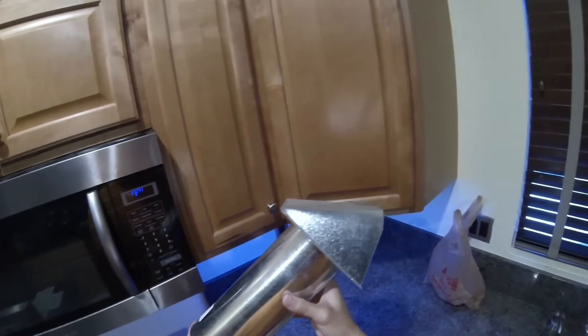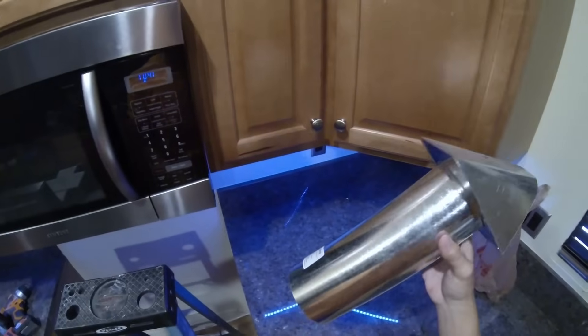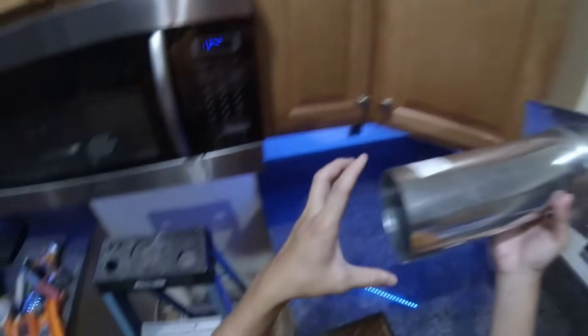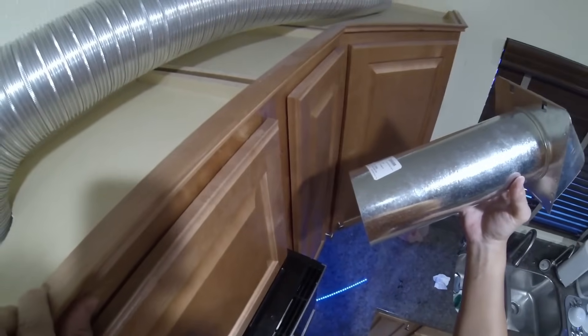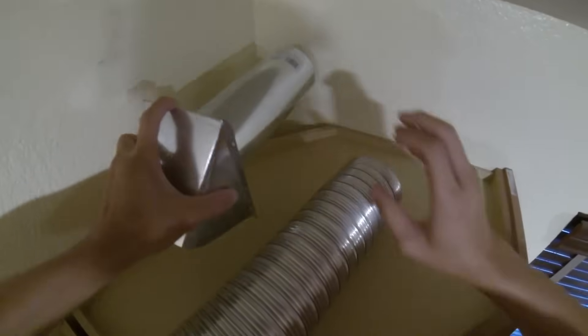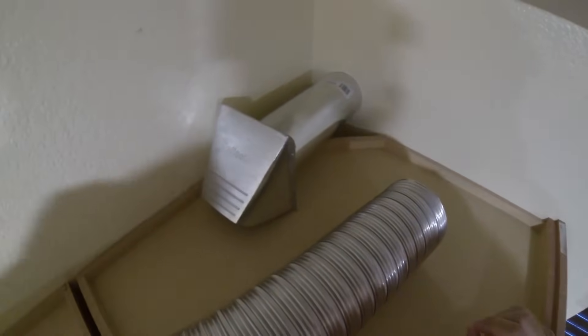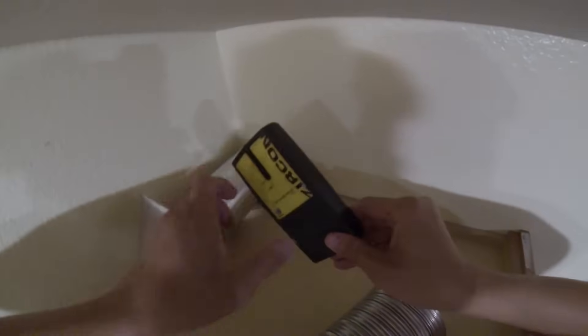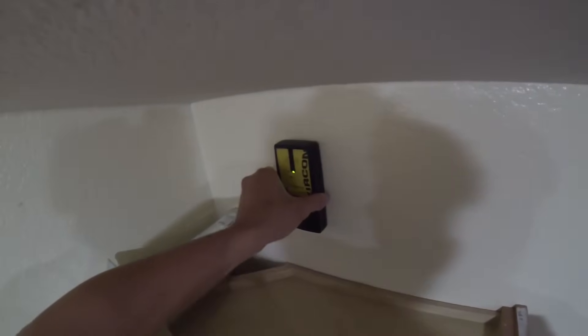We are going to use this exterior vent hood to go through the side of the house. We'll take the measurement from the diameter and take measurements to cut the hole. We'll position it around there and draw a circle. Before drawing the outline, I want to make sure there are no studs — looks like we are good.